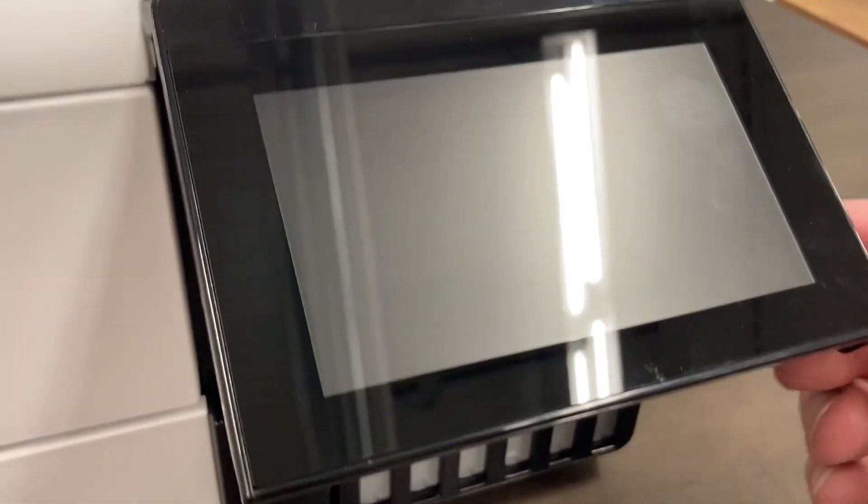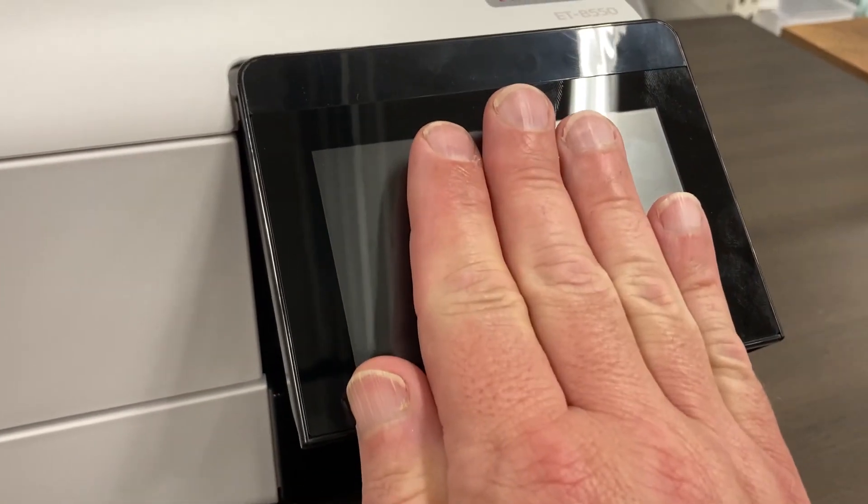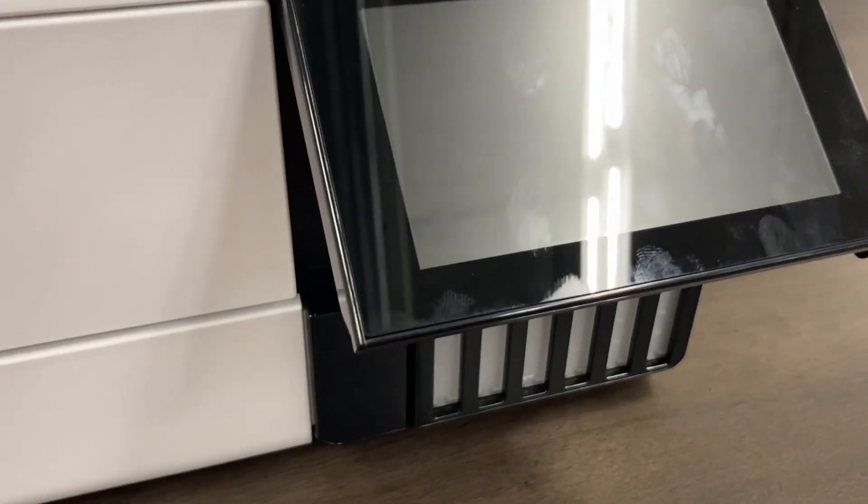So I guess we'll start here. There's a screen right here for the printer — it flips up and out. Easy to look at, nice large screen.